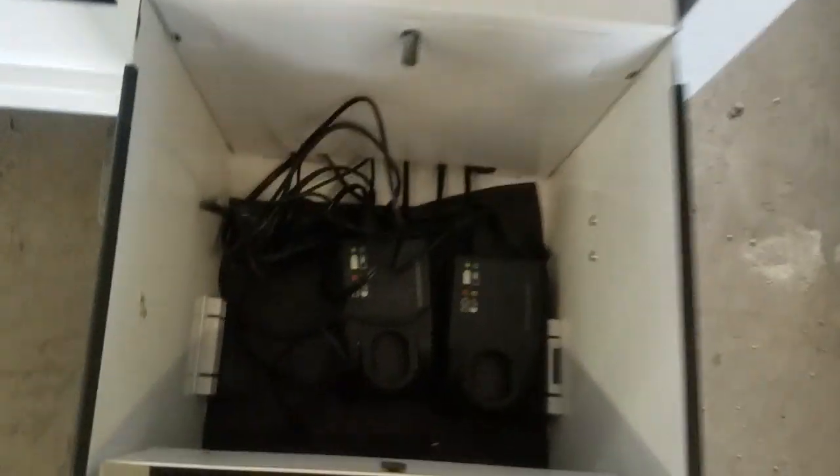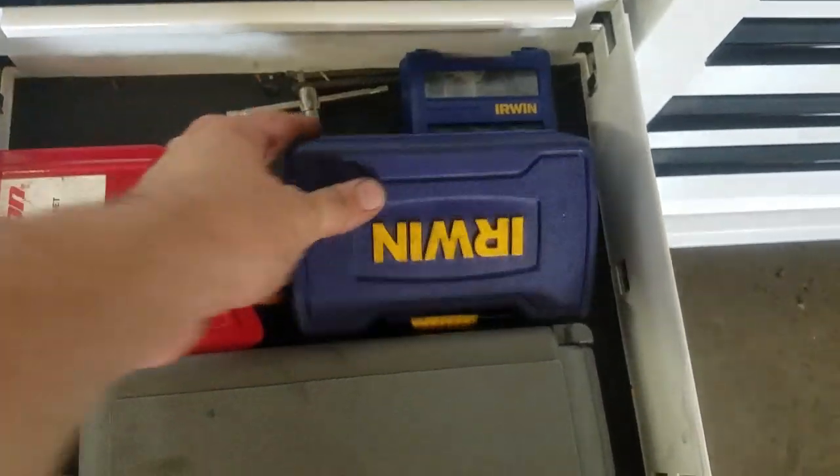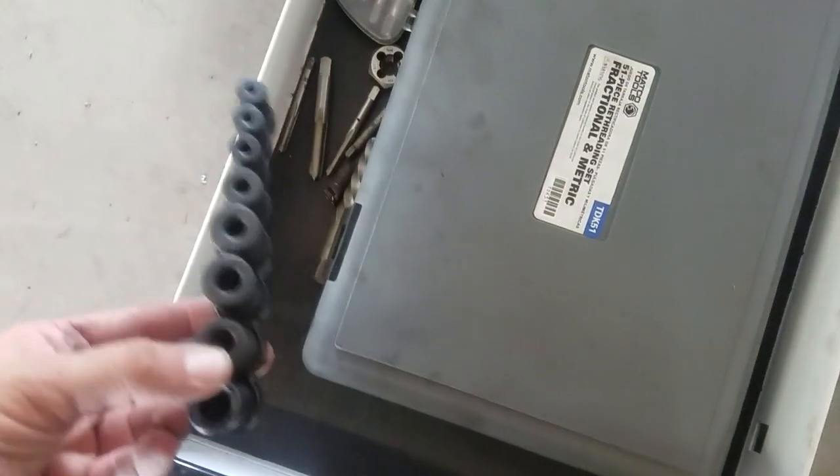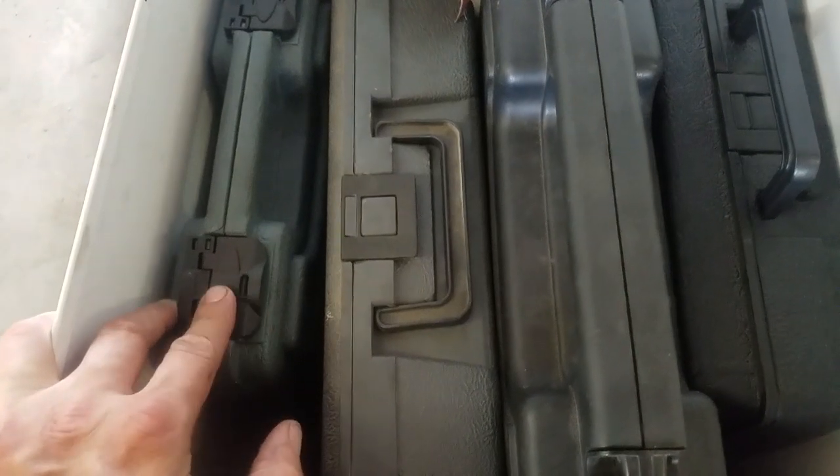The power drawer just has two battery chargers in it. Over here there are left-hand drill bits, twist sockets, thread extractor tap sockets, and a couple of taps.